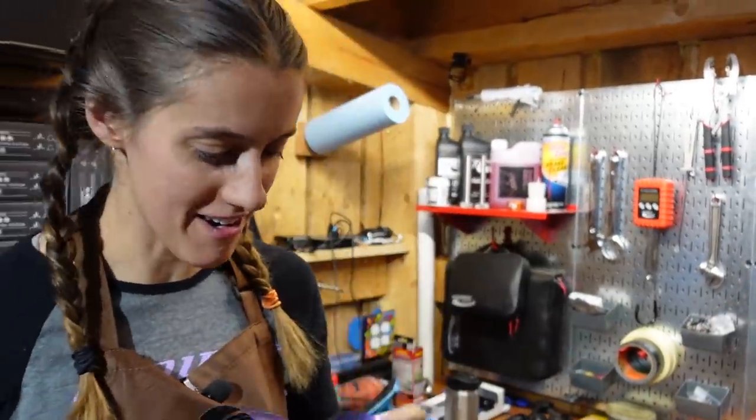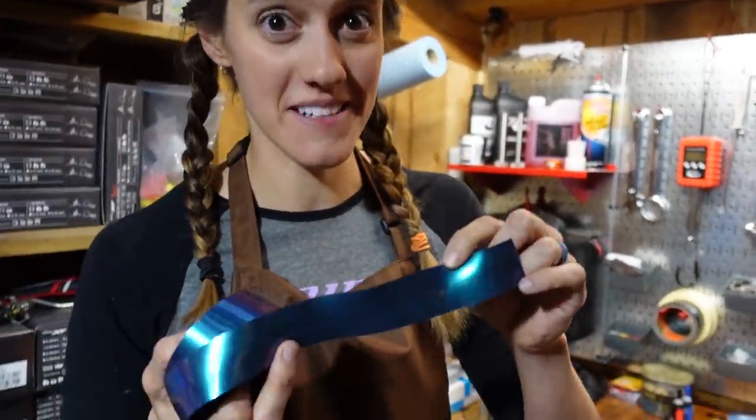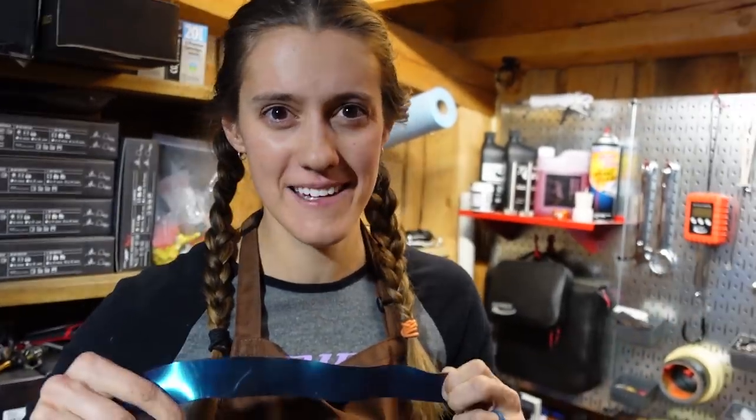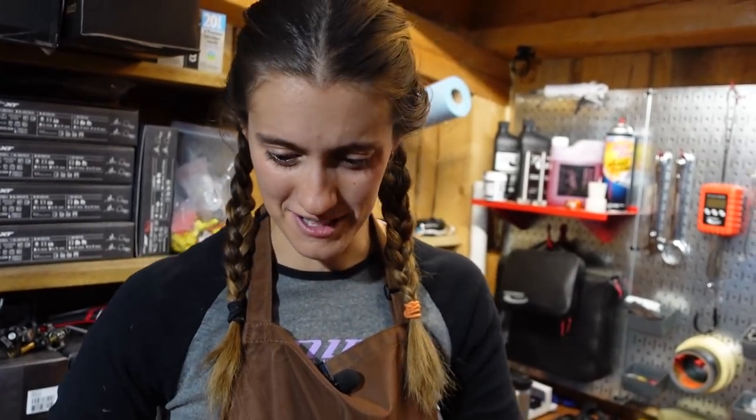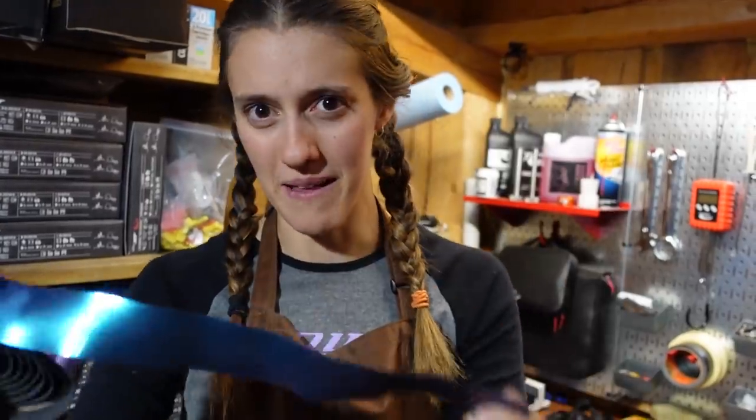The first step is to admire how cool the color of your bar tape is. Bar tape is like a great place to accessorize. I am pretty jazzed about my oil slick bar tape — we'll put a link in the description in case anyone else wants to go ham on the oil slick like me.